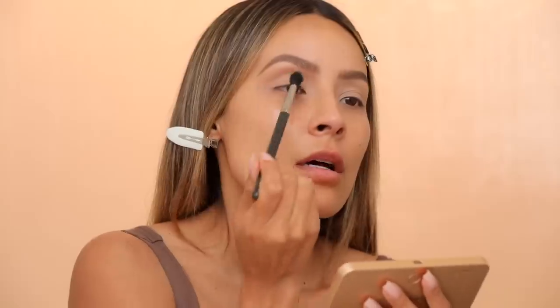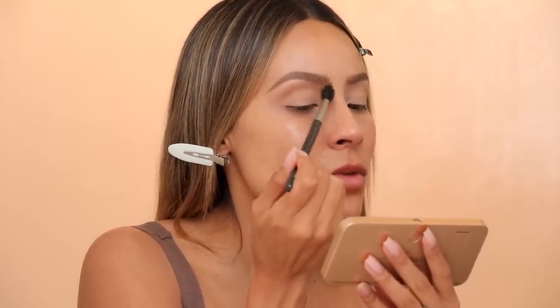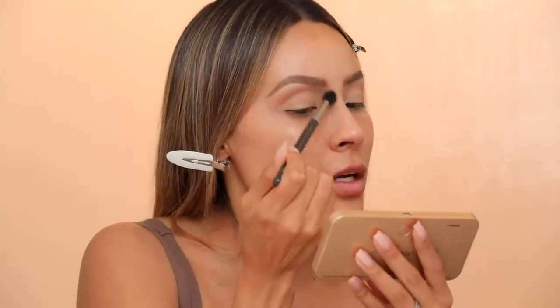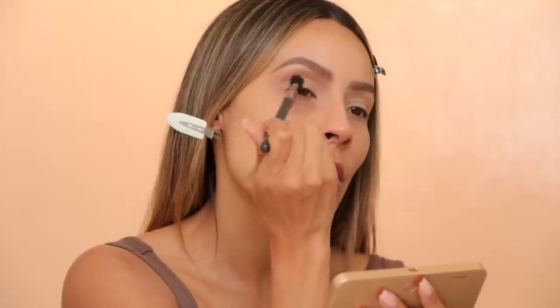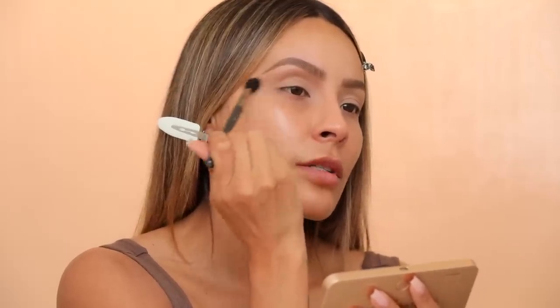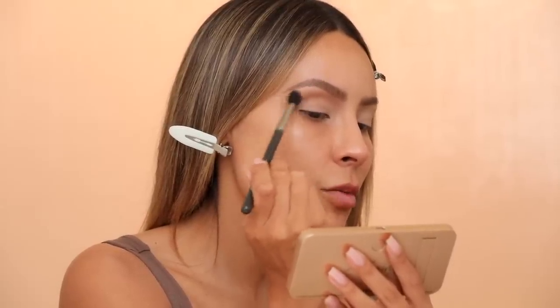I'm applying this shade up into the lower brow bone area, then out to extend the eye on the edge of the brow — following my brow shape and extending the eyeshadow all the way out. So this has a really nice beautiful warm tone that just looks great in that crease. I'm bringing it up almost as if going down into the nose contour area. Don't be afraid to blend this outwards into the temple — just make sure it's nice and blended all the way out. If you go too far, we'll clean it up with a makeup wipe.